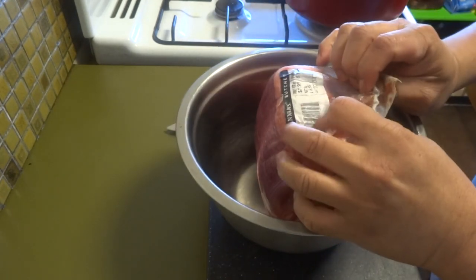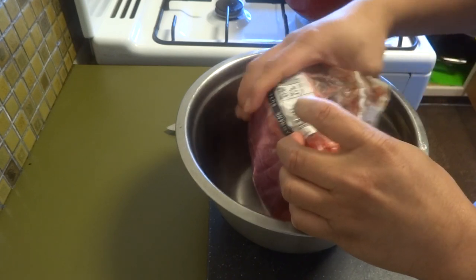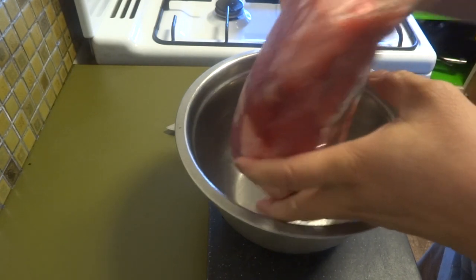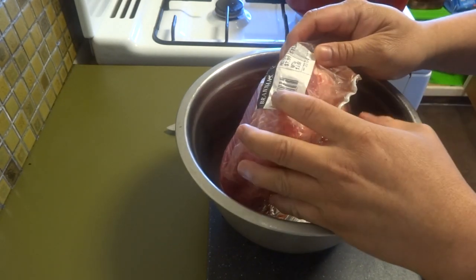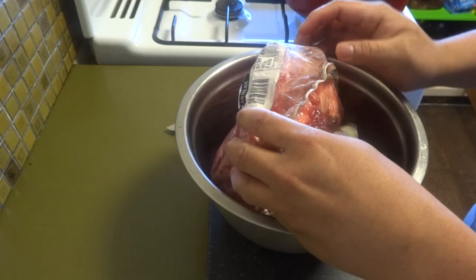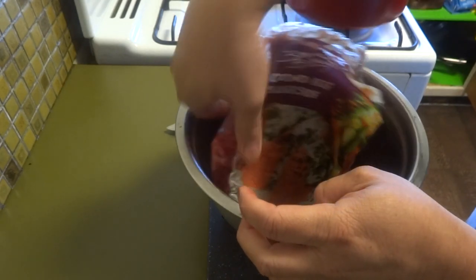So let me say how much I have here. This is $8 per kilo, and this is 1.7 kilos, so it's about $13. But a can of corned beef from the Philippines costs around $8, which is expensive for me.